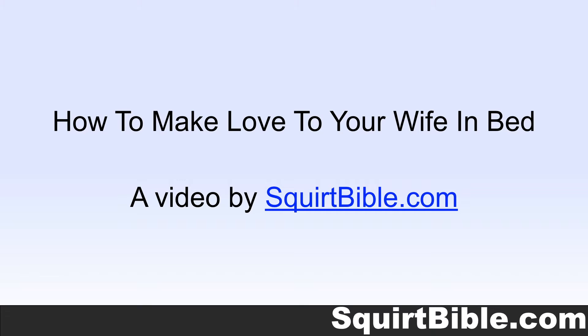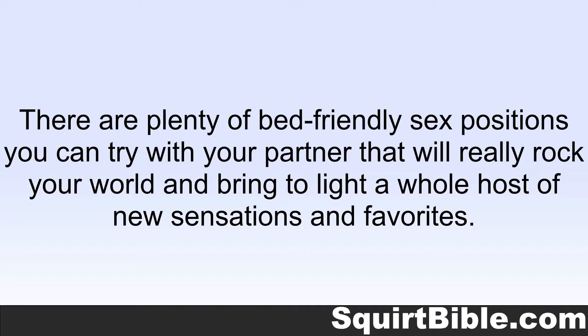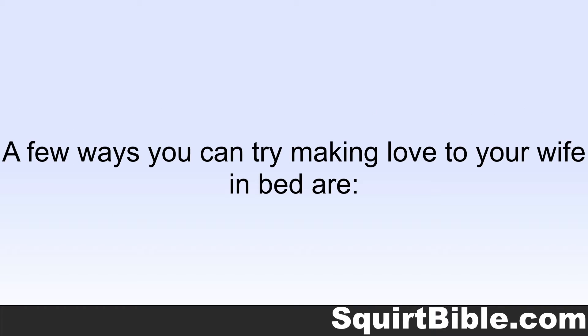How To Make Love To Your Wife In Bed, a video by SquirtBible.com. There are about a million different positions to try, but when it comes to how to make love to your wife in bed, you don't have to keep it vanilla. There are plenty of bed-friendly sex positions you can try with your partner that will really rock your world and bring to light a whole host of new sensations and favorites. A few ways you can try making love to your wife in bed are: